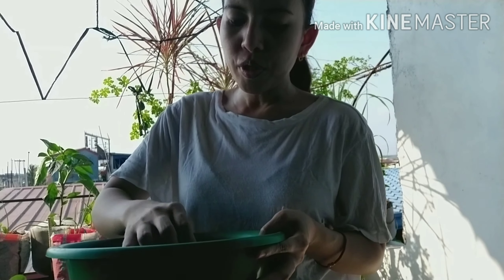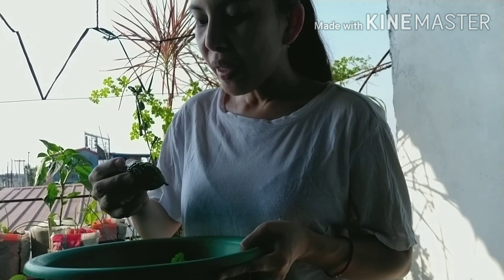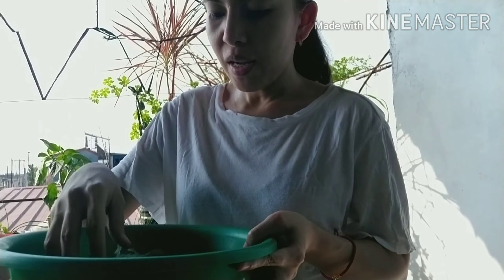Yan, tinuha ko na yung dalawang ampalaya na maliit kasi maying dilaw na. Gayito lang talaga sya maliit — tanghalo.